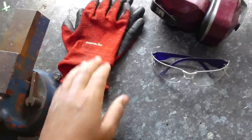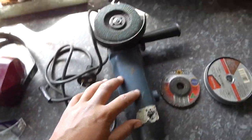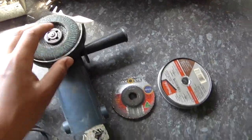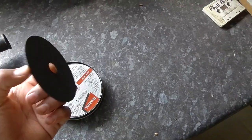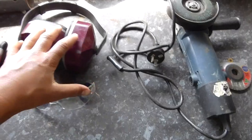So firstly what you'll want to get is some gloves, some glasses, e-muffs and your grinder which is going to be used to cut out. You might want a polishing disc, a grinding disc and a cutting disc. Make sure you've got your protective stuff because these are very dangerous.